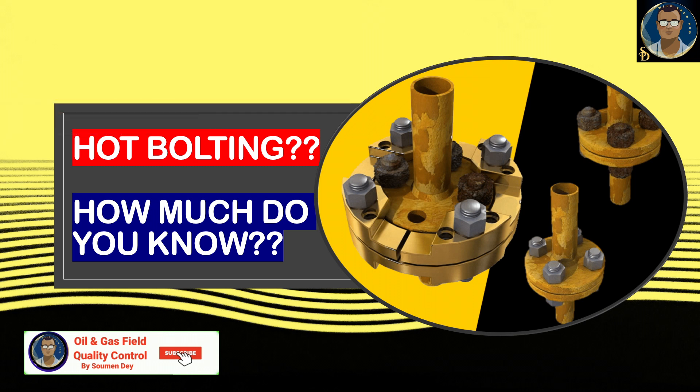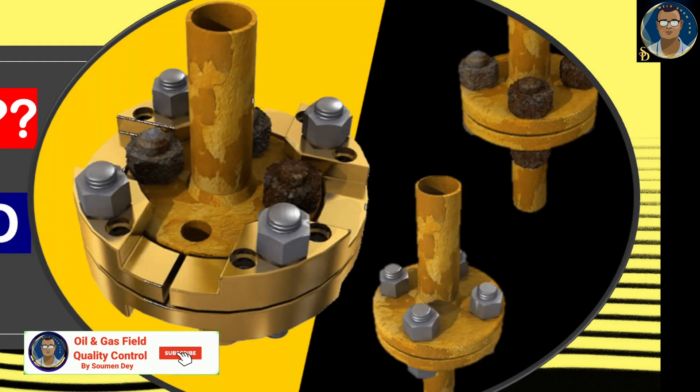What is hot bolting? Hot bolting is a sequential removal, cleaning and replacement of bolts in a flange joint while the system is on service and pressurized. Based on the definition itself, you can understand that hot bolting is considered a high risk activity. There is some confusion surrounding the phrase, as there are several similar and related terms that are sometimes incorrectly used.